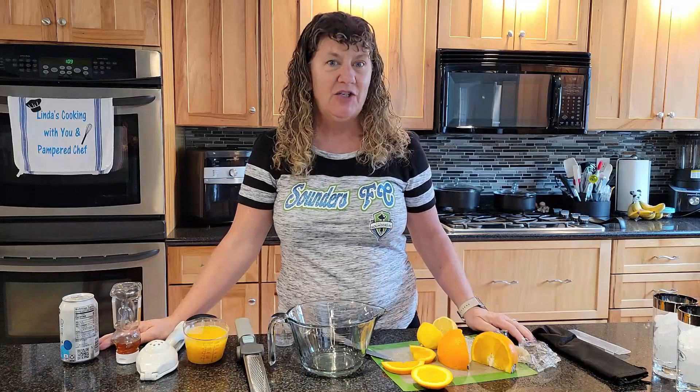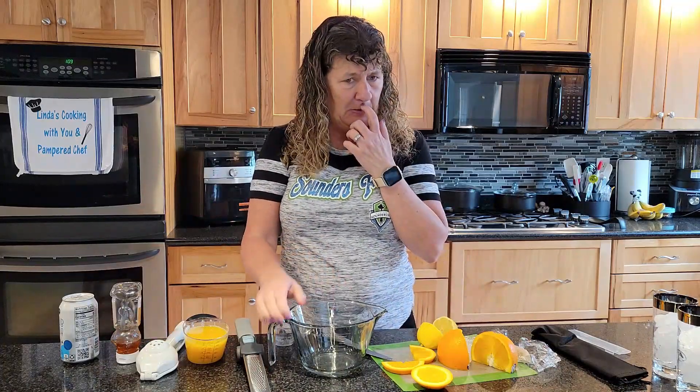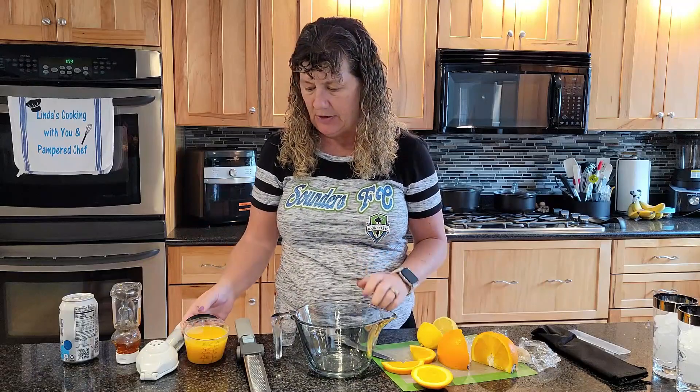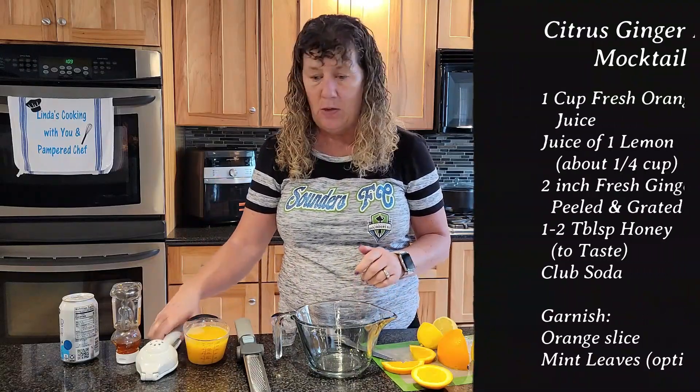Today we are making a mocktail called a citrus ginger fizz. I'm going to use the small batter bowl just because we're mixing it — we're not shaking it in a shaker. You want to start off with freshly squeezed orange juice.